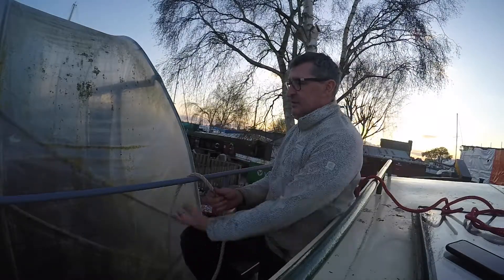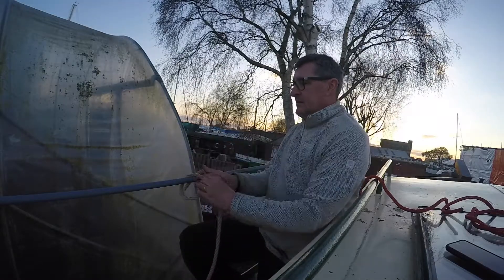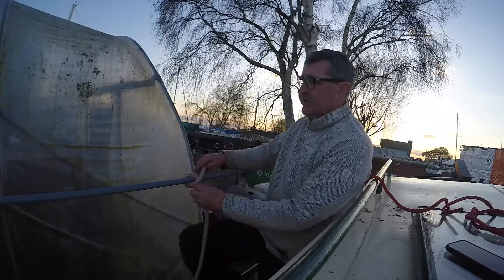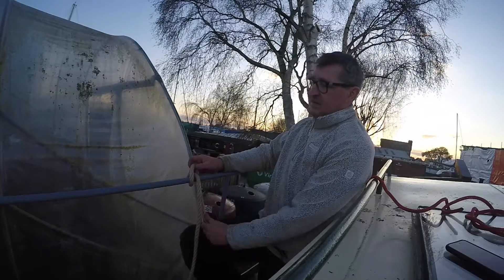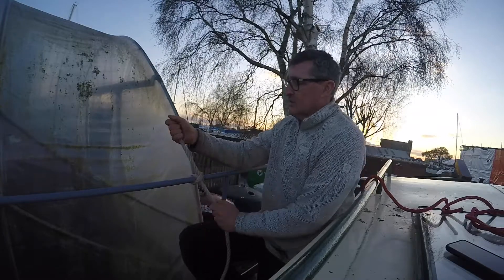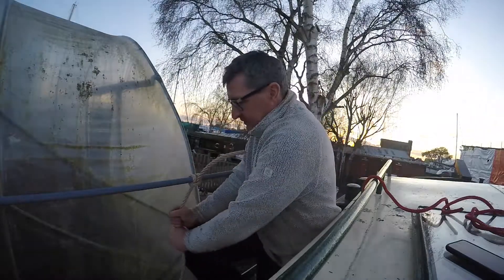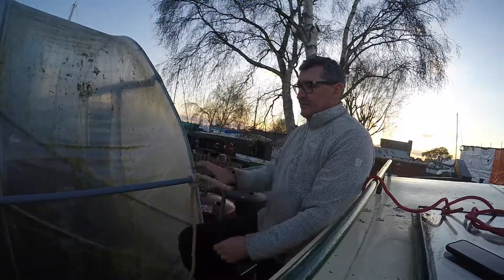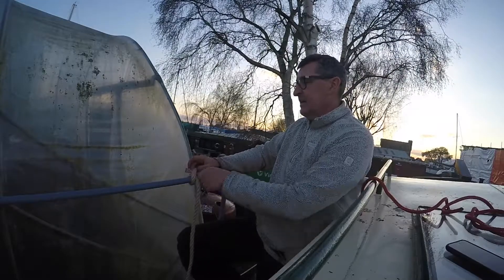That's basically how you do it. You drop it over whatever you're lashing and you go across the rope. That kind of makes a hole. So back round and through the hole. That is a clove hitch. It's a good strong knot. It's very easy, and it comes undone very easily as well.